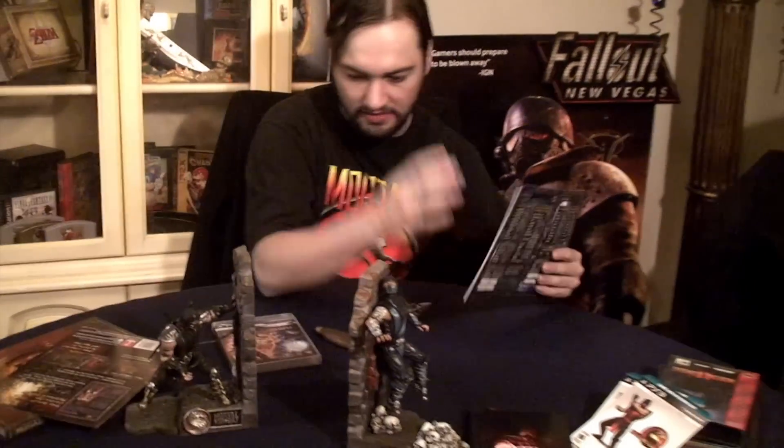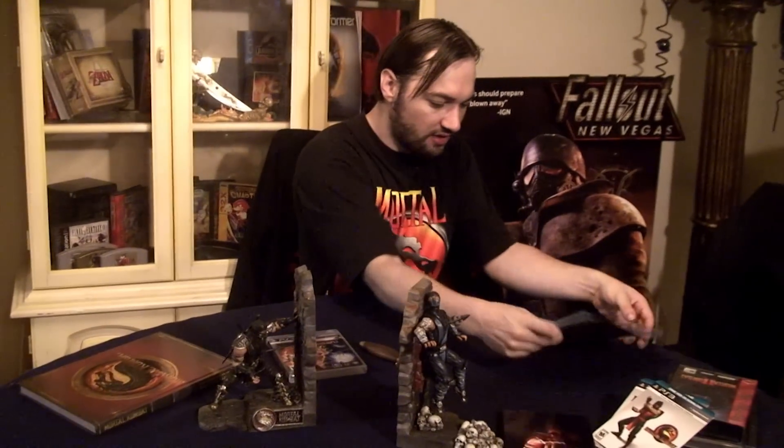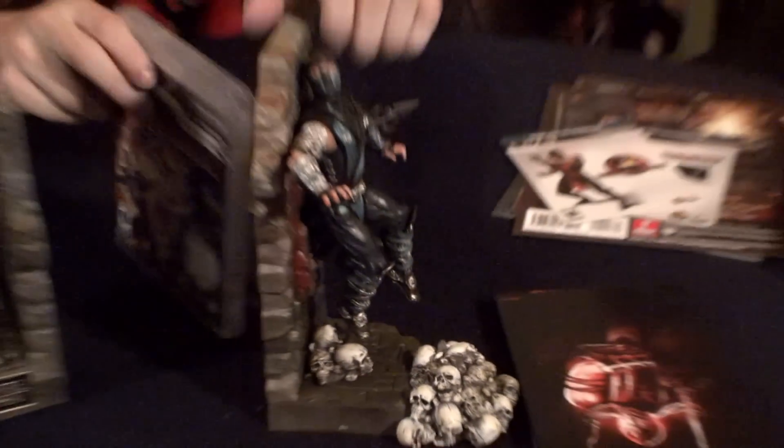If you get this, this Collector's Edition was 80 bucks, I believe, and the other one's 100 bucks. I think it's definitely worth the money, especially if you're a huge Mortal Kombat fan. If you're a casual player, I suggest just getting the regular game. But if you're a huge fan of Mortal Kombat, definitely get this — it's definitely worth your money.